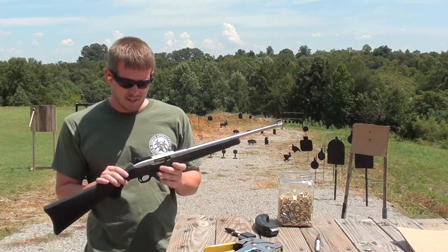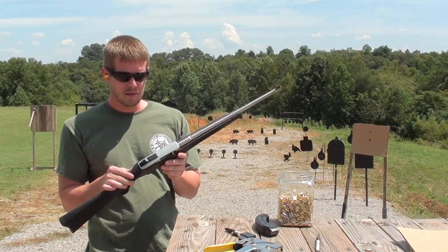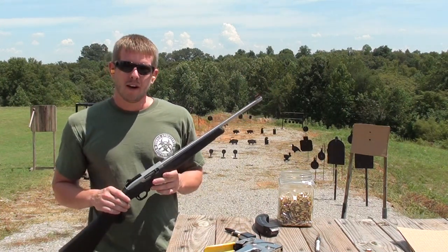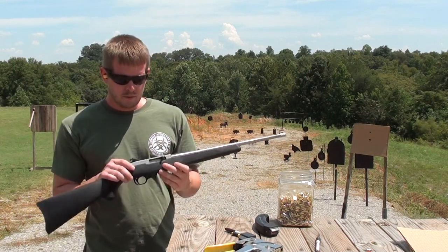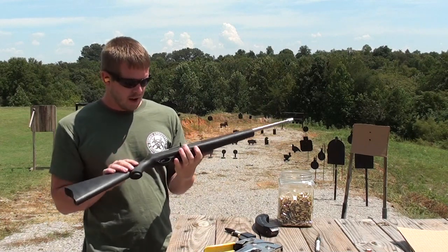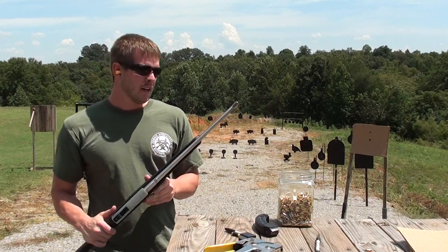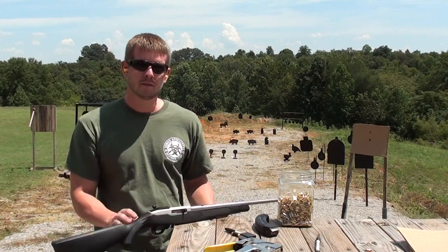That's the Williams peep sight. This one cost me around 50 bucks. They make them for pretty much almost every rifle out there, so if you're looking for this kind of sight, check out the Williams peep sights. First impressions — they look to be pretty well made, fairly low profile, and seem like they're going to work out pretty good. Thank you folks for watching this video, and I hope you all have a good weekend. We'll see y'all.